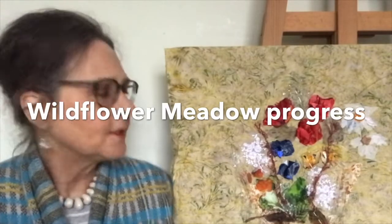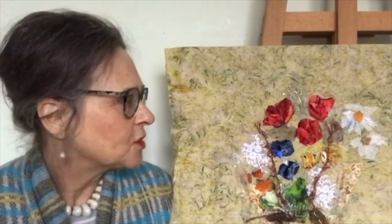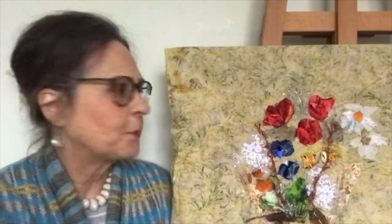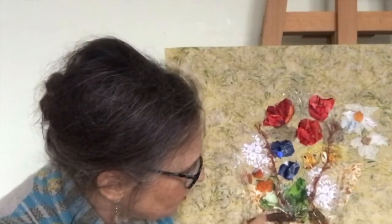Hello, I'm Barbara Shaw and this is as far as I've got with my wildflower meadow picture. Today I'm going to be looking more closely at all the lines and marks on the fabrics. I actually begin to shape the flowers and I've started adding a little mouse down here which needs some highlights so you can pick him out.